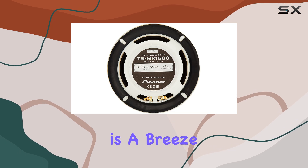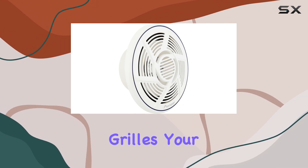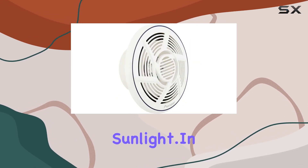Installation is a breeze, thanks to the included stainless steel screws and speed clips. And with the pure white AES grills, your speakers will look as good as they sound, resisting fading and yellowing caused by prolonged exposure to sunlight.